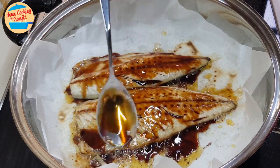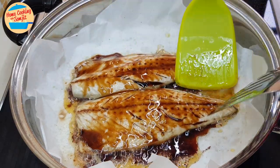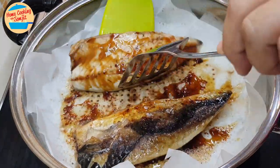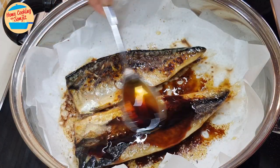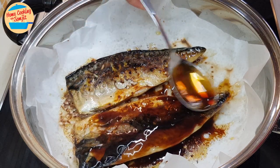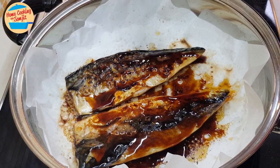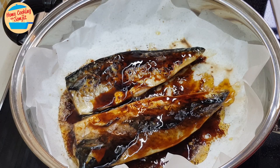So good — look at that! Now we're going to flip it to the other side and pour over some more sauce. This is best served while it's hot, so I'm going to dish out and serve.